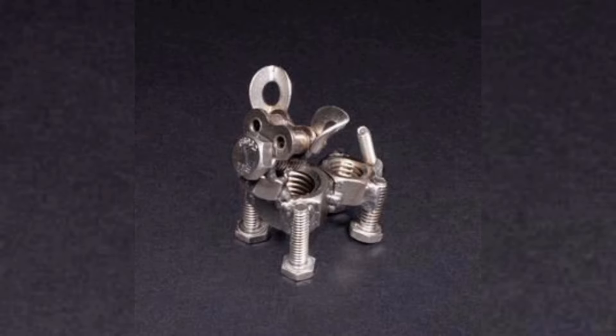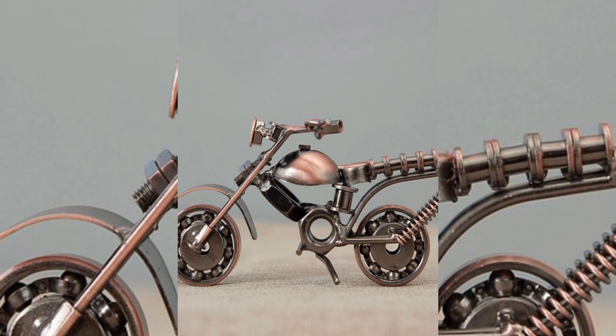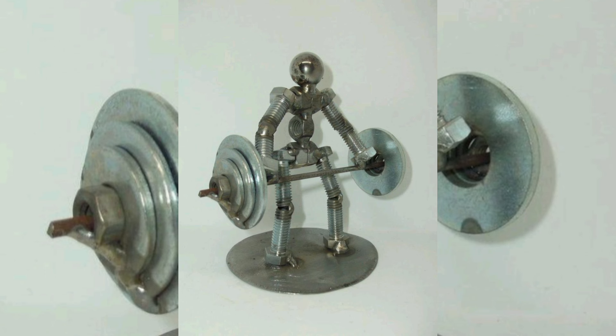We will be exploring the types of scrap metal you can use and how to sort and prepare them. From a range of innovative project ideas including sculpture art pieces, garden decorations, and even practical items like custom furniture.